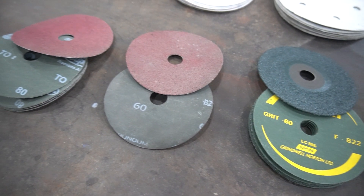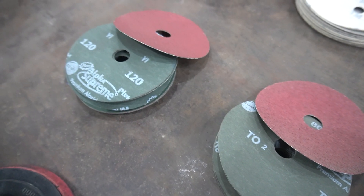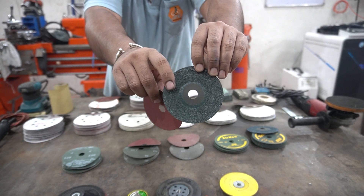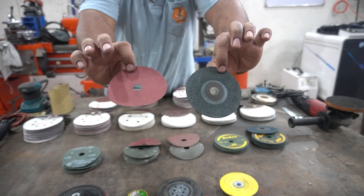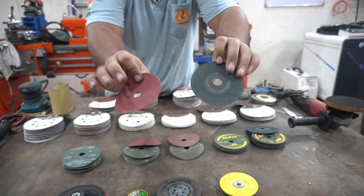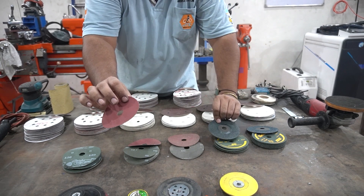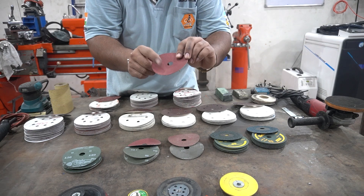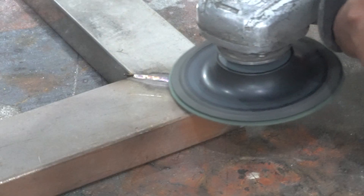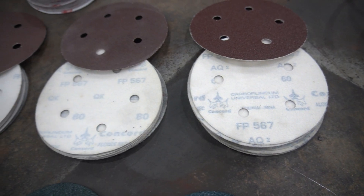In a pneumatic die grinder you can get these discs in much finer grit sizes, but for a four inch angle grinder they only go up to 120 grit. You can clearly see the color difference — we have a green and a red fiber disc. The green disc is made of zirconia and the red one is made of aluminium oxide. The zirconia disc is twice as expensive but runs three to four times longer. For stainless steel, zirconia is the better choice.